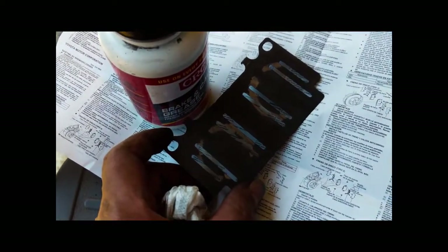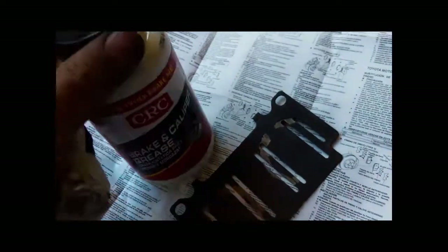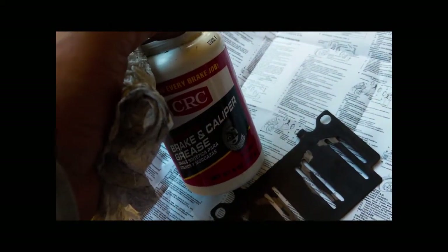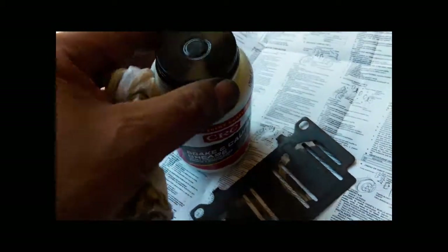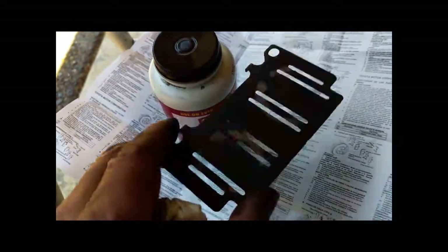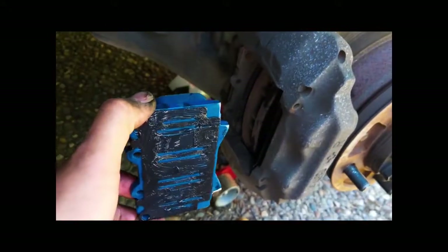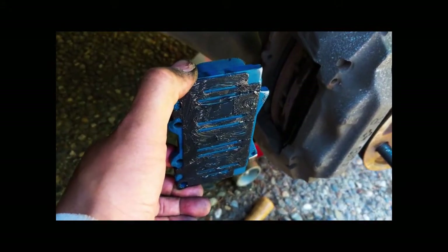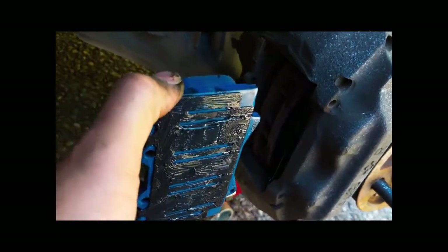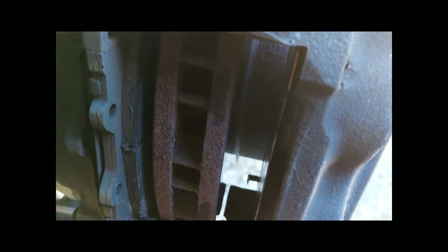I'm going to clean off the brake disc to make sure there's no grease on there. The inner anti-squeal shim — I'm going to coat both sides of it with this brake caliper grease. The stuff I cleaned off had some copper component to it. I'll coat both sides and then insert the pad. I have my inner shim coated with grease on the pad. Hopefully this will slide back in place — make sure that outer shim is well seated and flat within the round brake caliper cylinders.